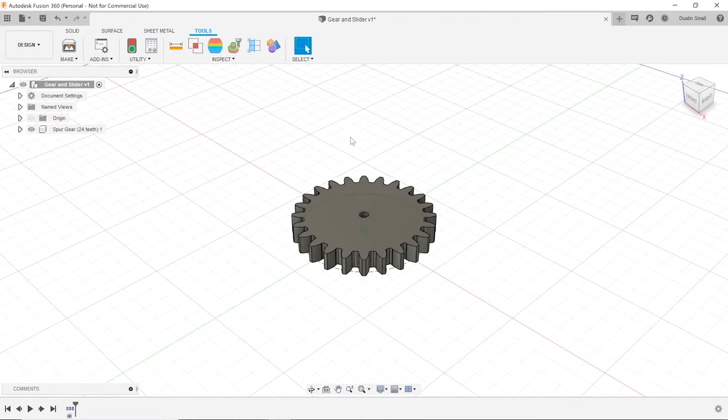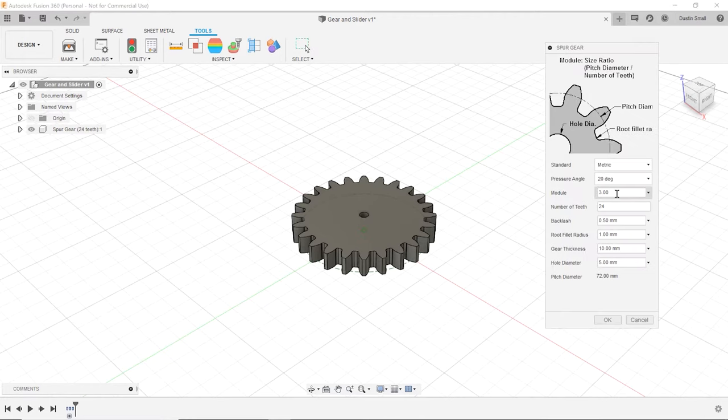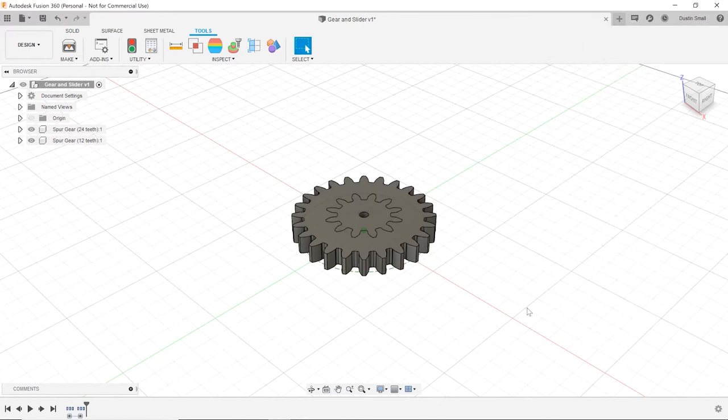There's our first gear. Let's go ahead and make one more. This one we're going to make half the size — everything stays the same except for the number of teeth, and that will automatically make the gear half the size.